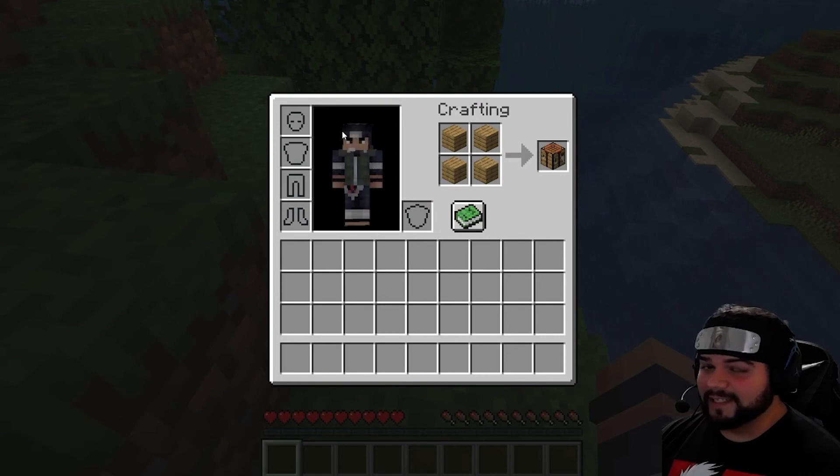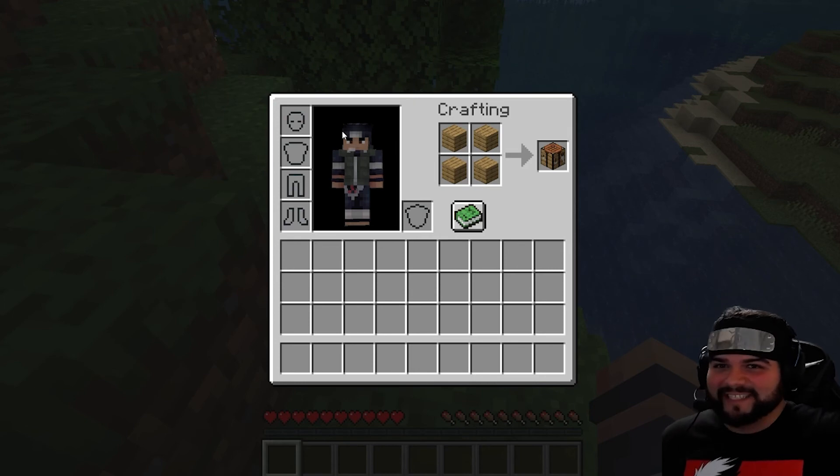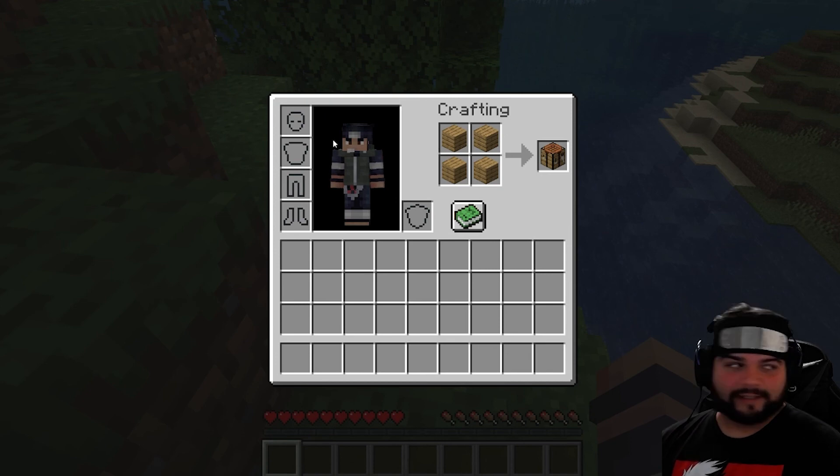And that's how you make a crafting table. Join back next time and we're gonna actually make something this time, hopefully. Are you still with me? Because this is basically how my series are gonna go — you're not here for the long haul.